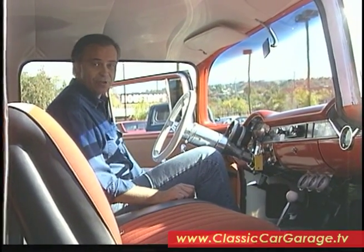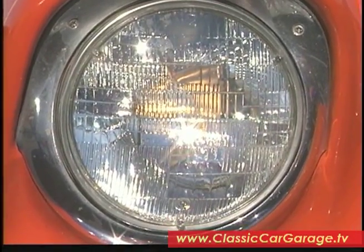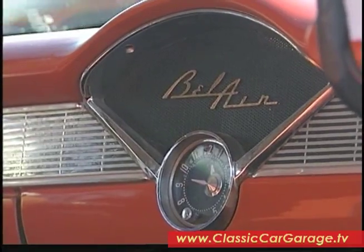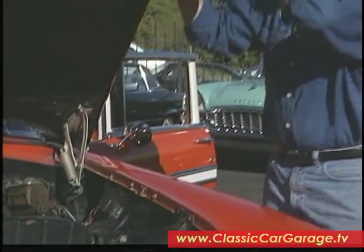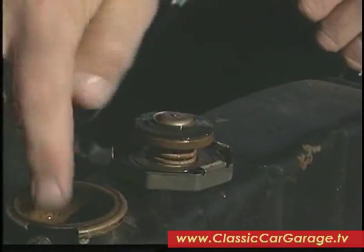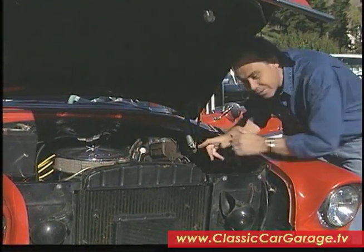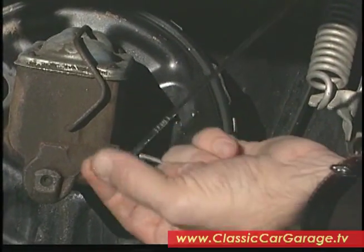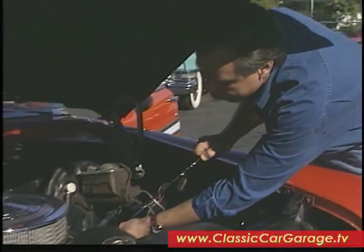Next thing you want to do is check out the interior of your potential project car. Turn on the ignition and make sure that all the electrics work first — turn on your lights, make sure your heater works, the radio comes to life. While you're in here, make sure that all the interior trim is in the car as well, because these can be quite difficult to find. Next thing you want to do is check out the engine. Start with the radiator — take your radiator cap off and make sure that the coolant in there is clean with no rust. This one looks in pretty good shape. The engine compartment of this car is pretty clean. Take a look at the oil — it's nice and clean, we're not seeing water in it, so obviously the car was pretty well maintained.